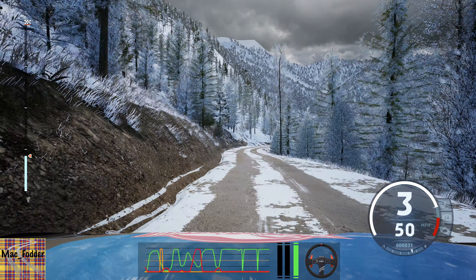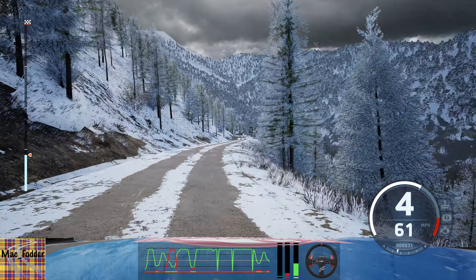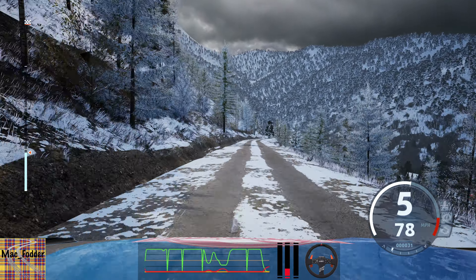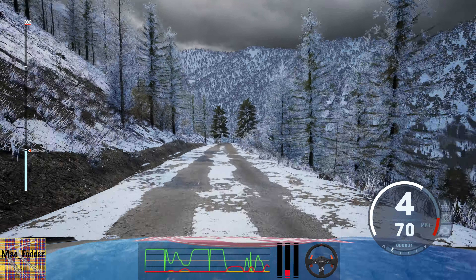Slight right, 250. Slowing. 3 left short, keep in. And 5 right, 100.